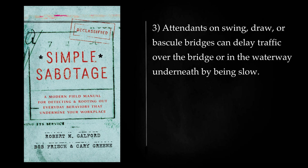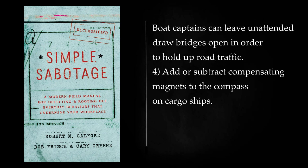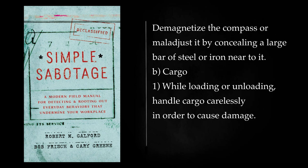Attendance on swing, draw, or bascule bridges can delay traffic over the bridge or in the waterway underneath by being slow. Boat captains can leave unattended draw bridges open in order to hold up road traffic. Add or subtract compensating magnets to the compass on cargo ships. Demagnetize the compass or maladjust it by concealing a large bar of steel or iron near to it.